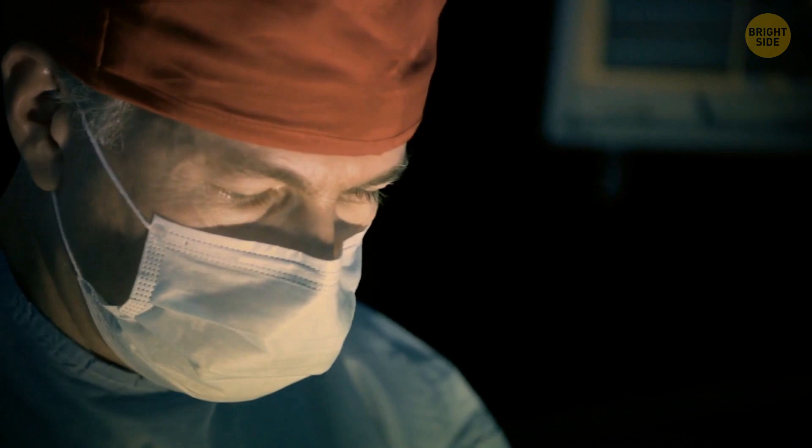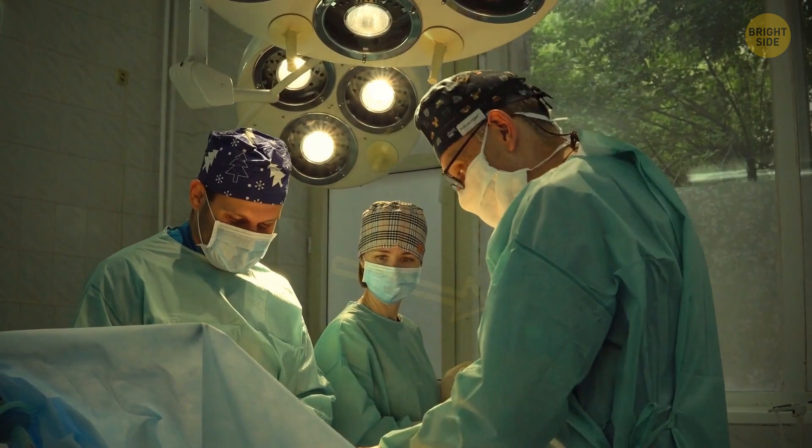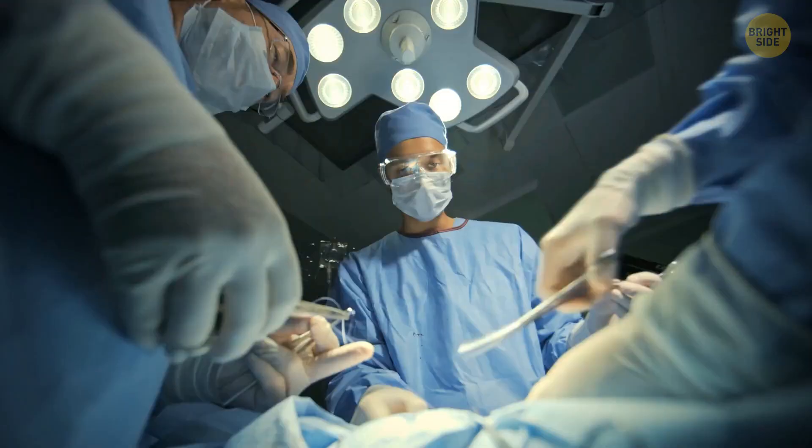When a surgeon sees red for a long time during an operation, their eyes reduce sensitivity to that color. Shades of red mix, and doctors can't clearly see the nuances of the human body. But blue or green areas help refresh their vision. The eyes rest for a second, then return to the red color again. If a doctor takes a look at a white coat during the operation, little green spots may appear in their eyes.